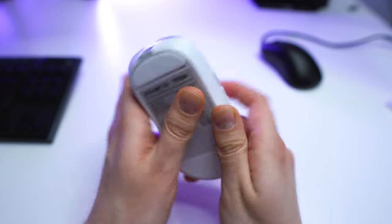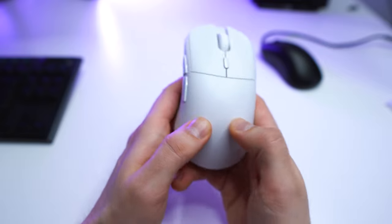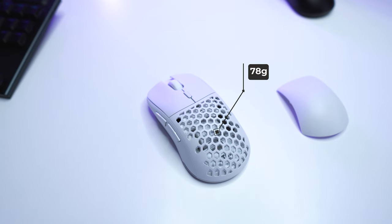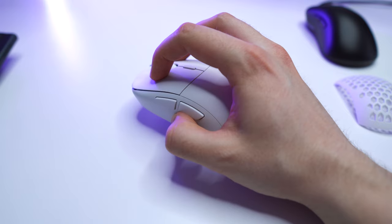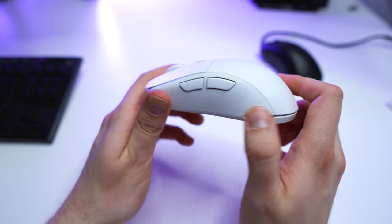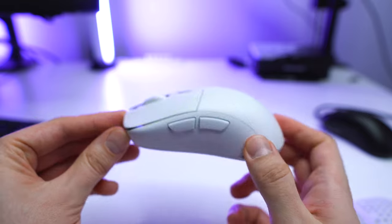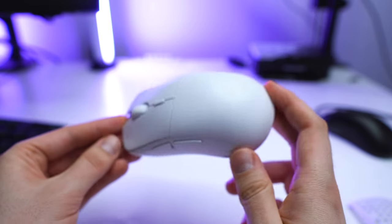The build quality on this one is great. There is no flex, no creaking, and the mouse feels well built in hand. This is what we want to expect from a mouse that weighs around 78 grams. Although it's built very well, it does not feel as premium in hand as it has that sort of OEM kind of coating. But the coating is grippy and there seem to be no fingerprints after about two weeks of use — it is at least good for my slightly sweaty hands.